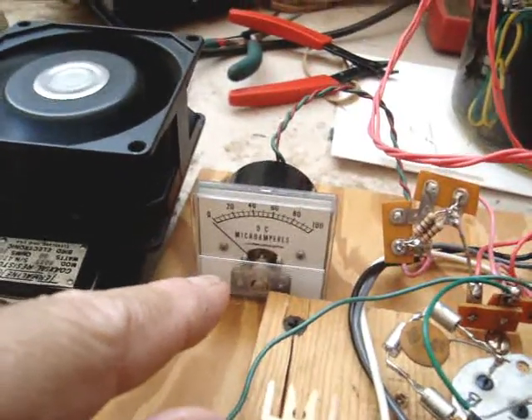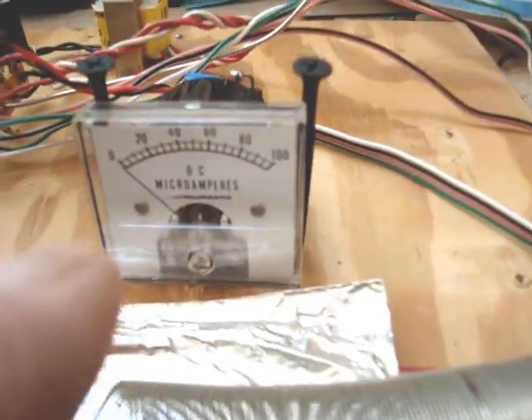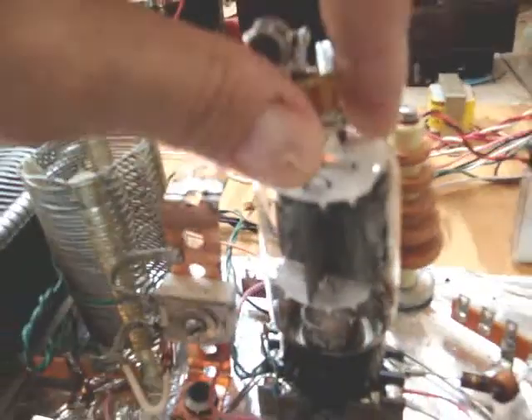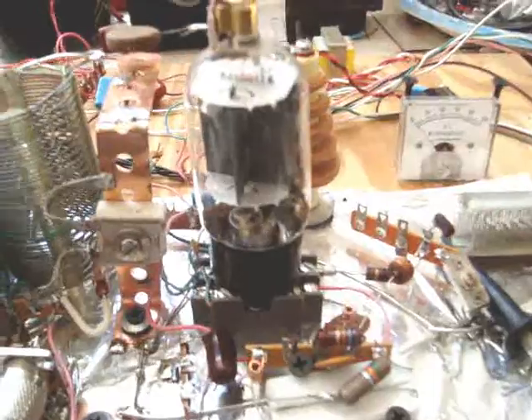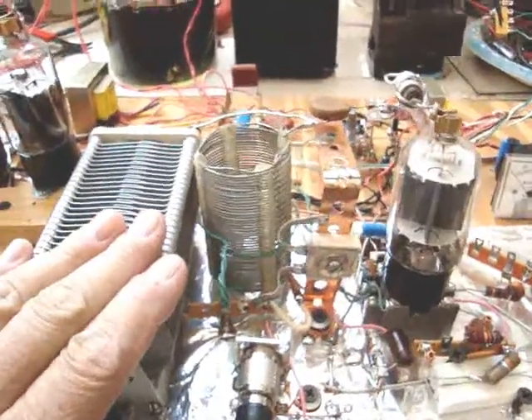That's the plate current meter for the modulator, and over here is the plate current for the RF final. I've already demonstrated this in the other video.